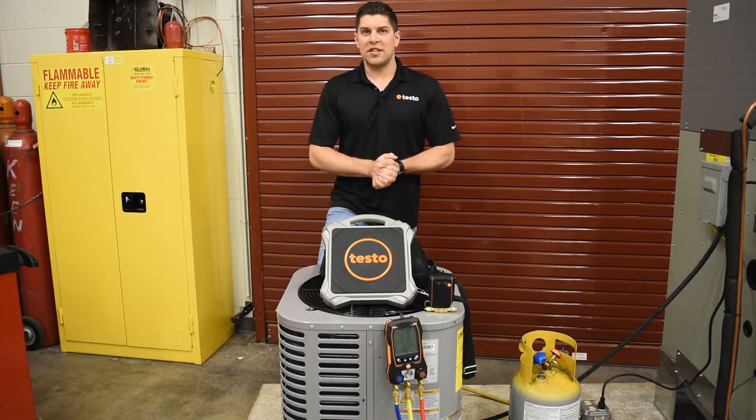Hey everyone, it's Aaron from Testo and today we are at Brandywine TCHS in Downingtown, Pennsylvania to take a closer look at the Testo 560i digital refrigerant scale and intelligent valve.